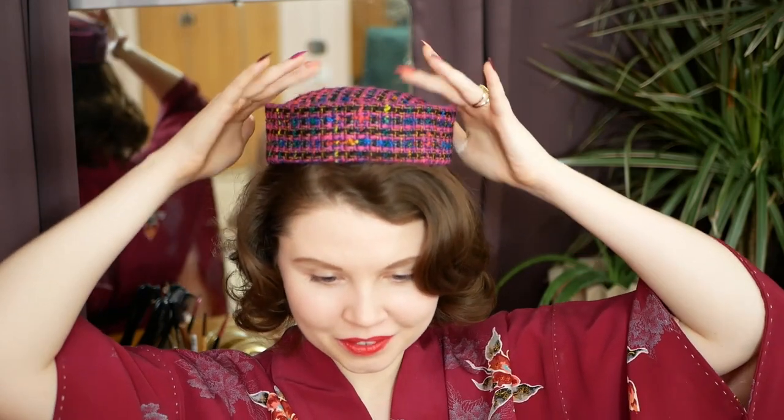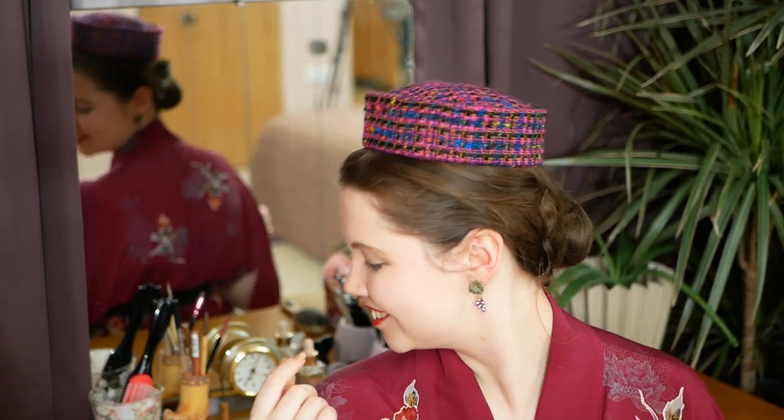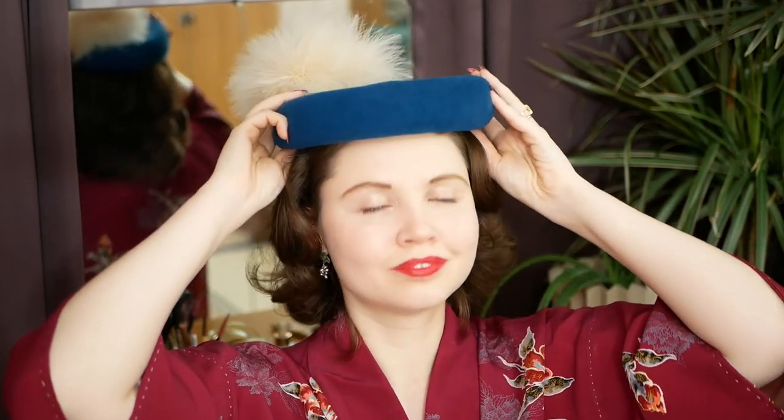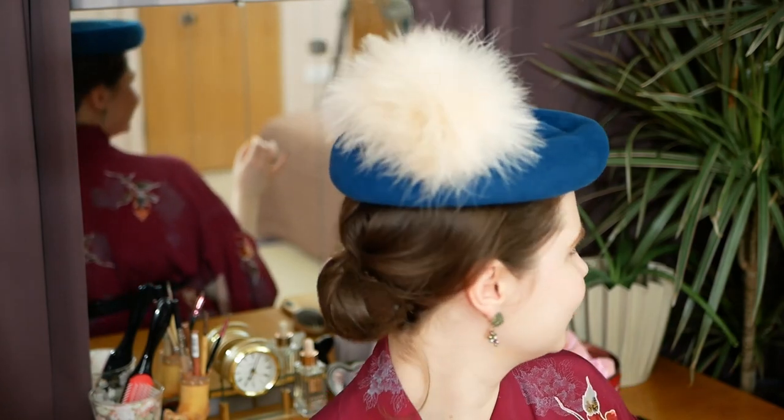And lastly, a classic: the Pillbox. This is my Boucle Business model, which is rather petite and sits on top of the head. As the circumference of it is smaller than my head size by quite a while, I think it looks better with the hair down to give it some framing. However, when I try on my Bumper Beret model, which has an overall circumference larger than my head size, I think it looks better with the hair up in a bun.